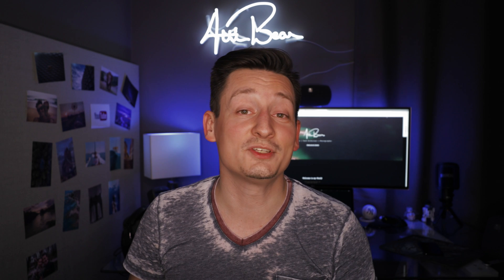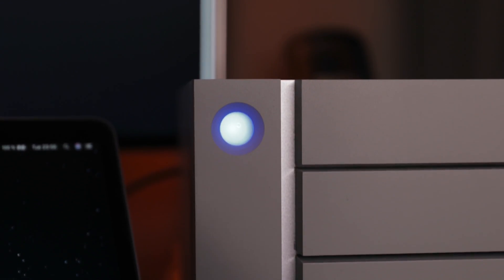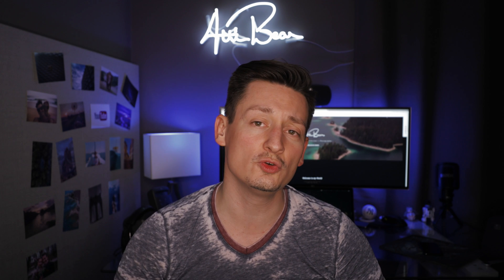What's up guys, welcome back to another episode. My name is Eddie Bear and today I will show you not how to get beautiful money shots — I will show you why the LaCie 6big is actually my main editing rig, and I will explain to you why it is important to choose the right storage device for your needs.